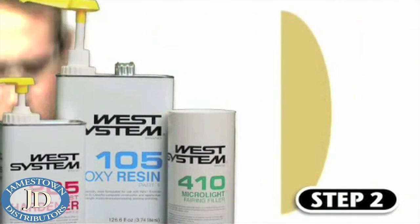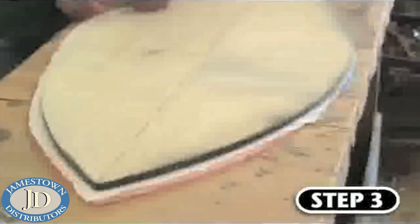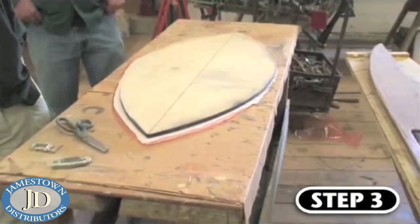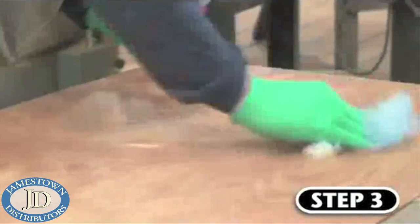Once this step was completed, Ben glued the halves together with West System 105 resin, 205 hardener, thickened with 410 filler. Step three consists of getting your materials ready for the gluing and vacuuming process. This includes cutting all of your breather materials and carbon fiber cloth to size, as well as the vacuum bag.